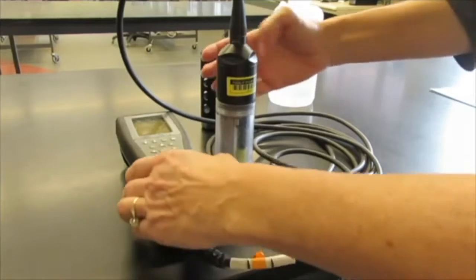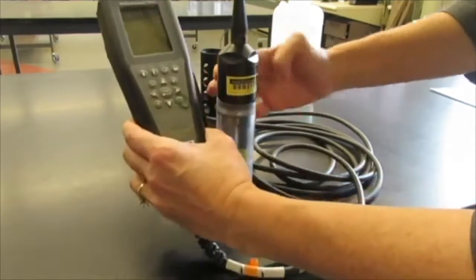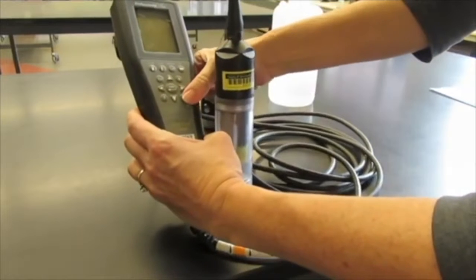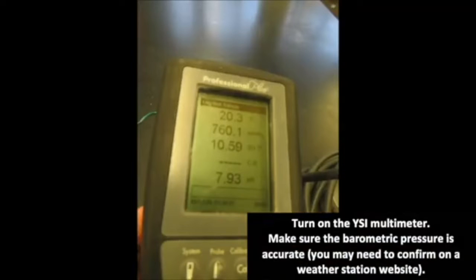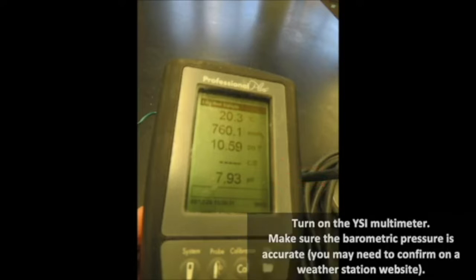Next step is to turn on the YSI multimeter using the power button. You will see numerous readings here: the first line is our temperature, our barometric pressure, our dissolved oxygen in milligrams per liter, a probe that is not connected, and our pH probe. Now we are going to wait 10 minutes for the dissolved oxygen probe to stabilize.